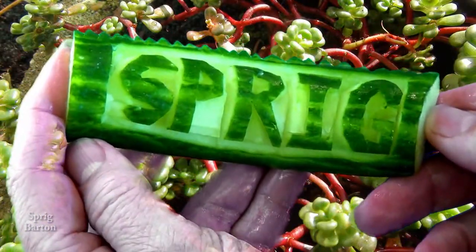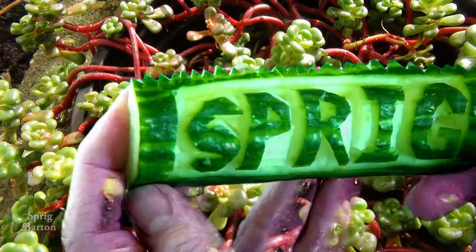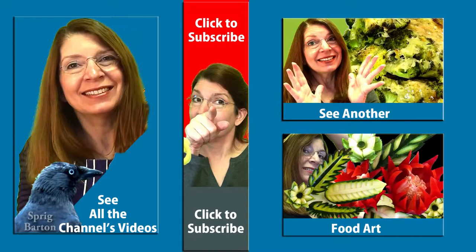And there it is, all finished, looking very Spriggish. Since you enjoyed this video so much, why not click to subscribe or to watch another video? Thanks for watching and everything — see you next time.